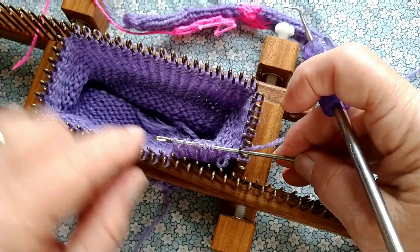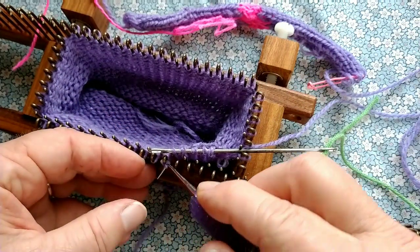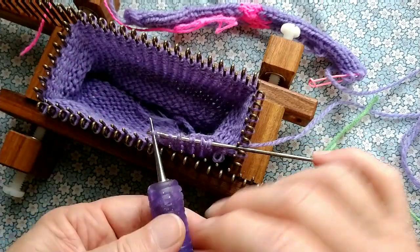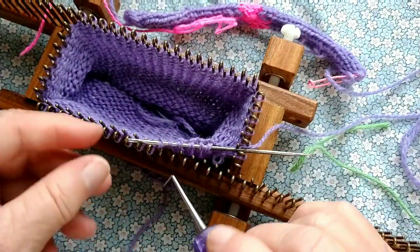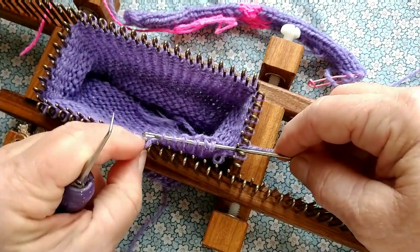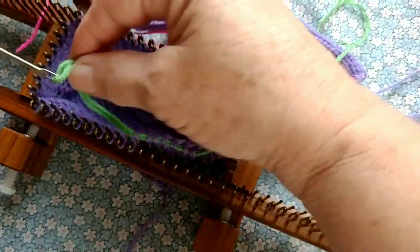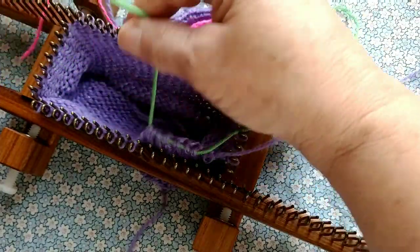A piece of waste yarn is actually what I'm using here. This bodkin is just to get my stitches onto the waste yarn. It's better, once on the bodkin, to slide them on down to the waste yarn, because waste yarn being less slippery will not tend to fall out. There we go.